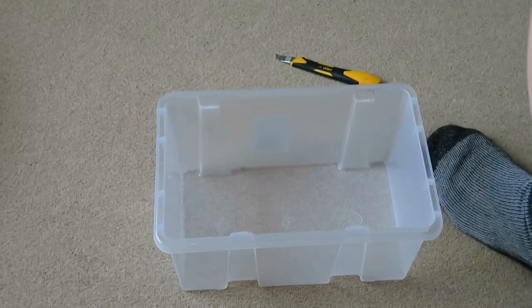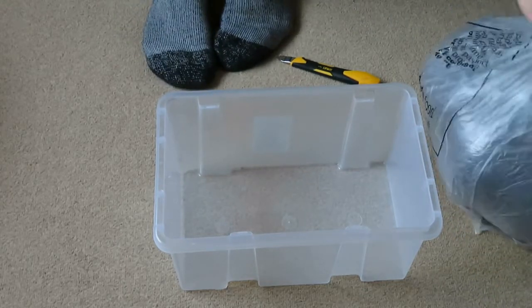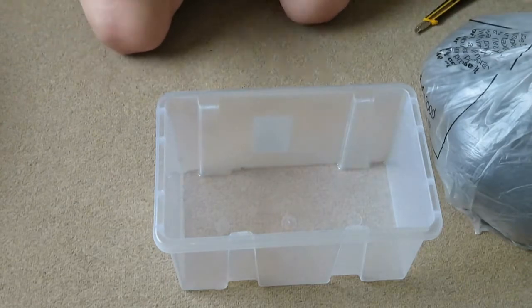Okay, so I'm just about to re-house the Scolopendra Dahani.